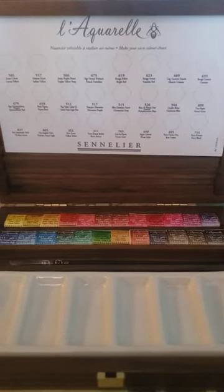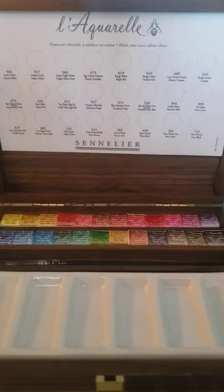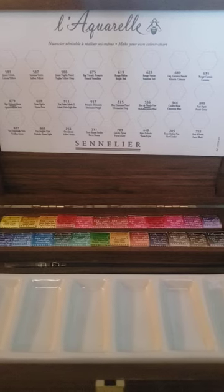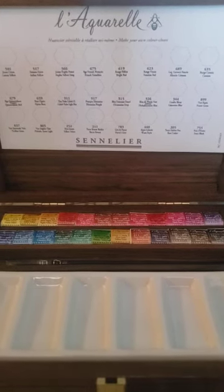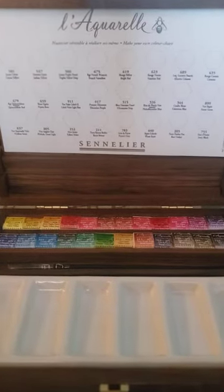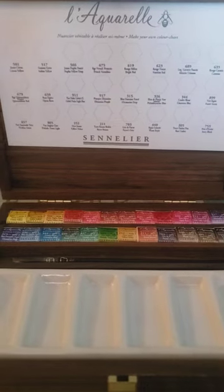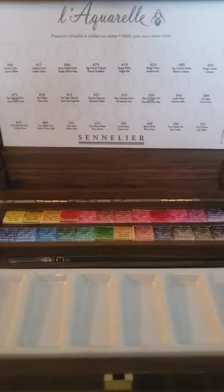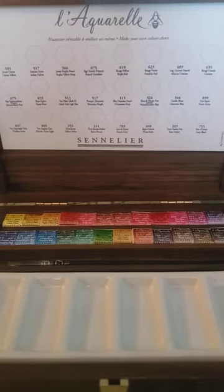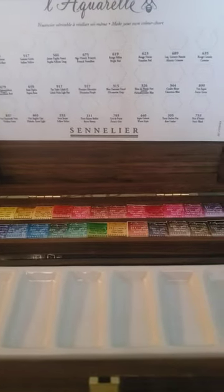Now here comes the exciting thing — this will be my last giveaway for a long time. I'm giving away the Sennelier trial set to one winner via Amazon. Please make sure your address is correct when you email me — two people last year had incorrect addresses, which caused issues. From now on, all my giveaways will be through Amazon. The Sennelier trial set is about $15 on Amazon, sometimes up to $20, and it's worth it because you get to keep the little pans.